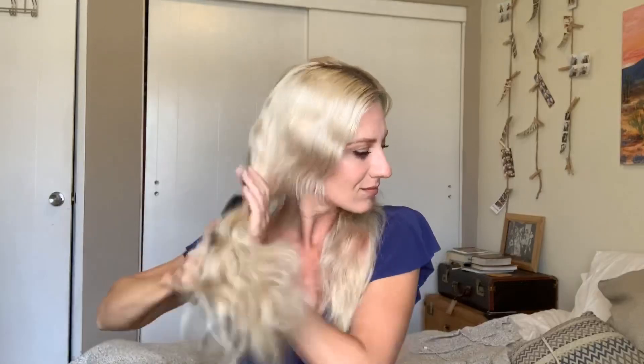Hey everyone, it's Tara. Today I'm going to show you how I do my everyday loose waves hairstyle. First I'm going to brush my hair out — this is how my hair naturally air dries, it's got a pretty textured wave to it.